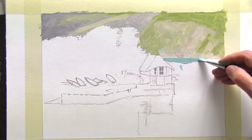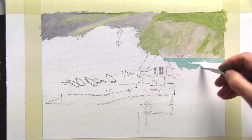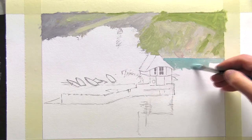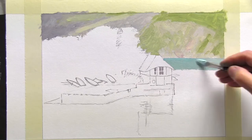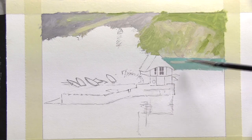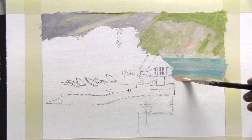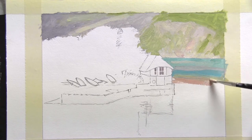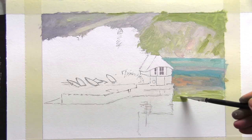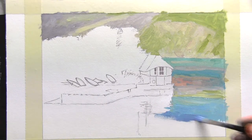The tone of the cliff face has set the tonal scale for the rest of the sketch. And when painting the water, I'm not only concerned that I've mixed the colours correctly, but that the tonal relationship where the cliff meets the water is carefully portrayed.